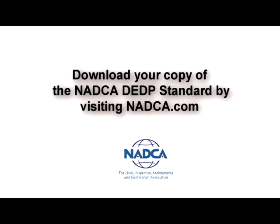For more information on the dryer exhaust duct performance standard presented by NACA, please visit NACA.com today.